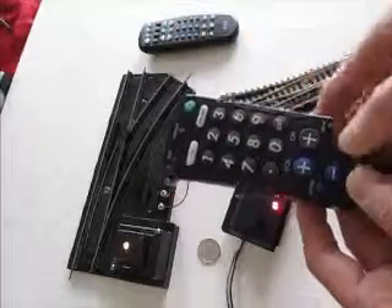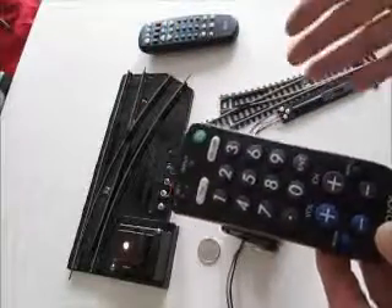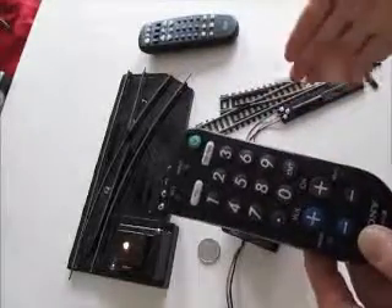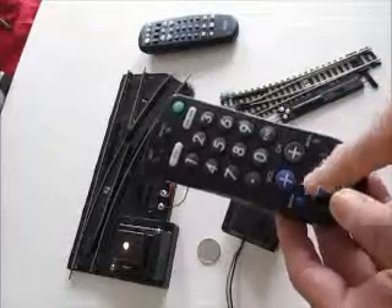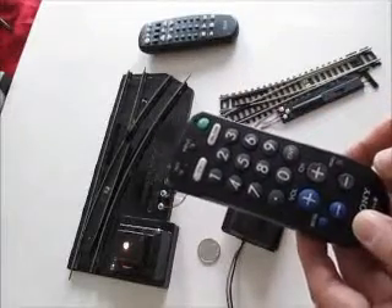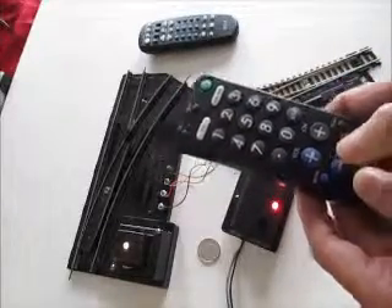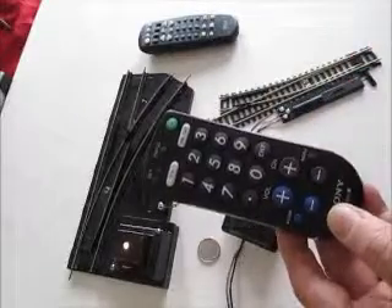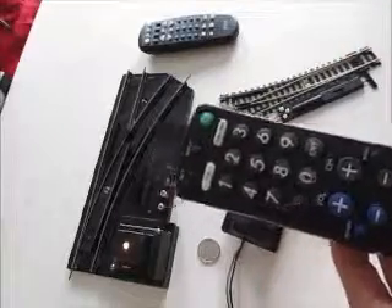If you press zero again and press channel down, it will switch the other way. Likewise, if we press zero again and want to talk to the Atlas snap switch, we use volume up and volume down. If we press volume up, the switch will switch one way; if we press volume down, the switch will switch the other way.